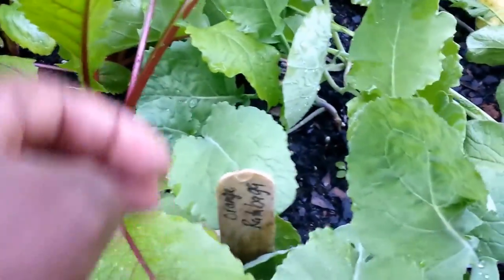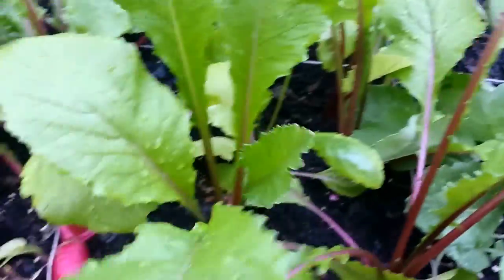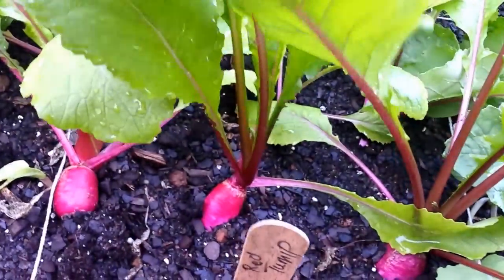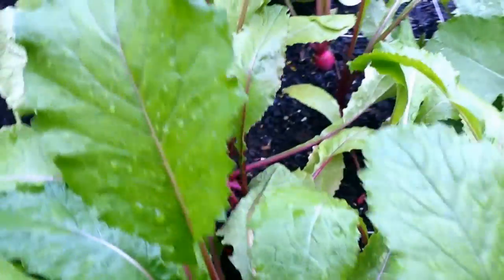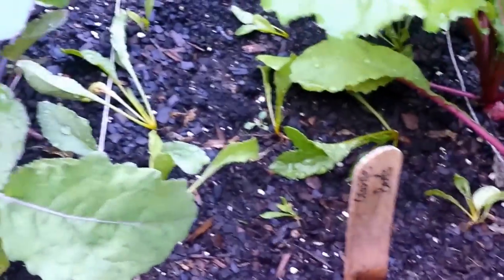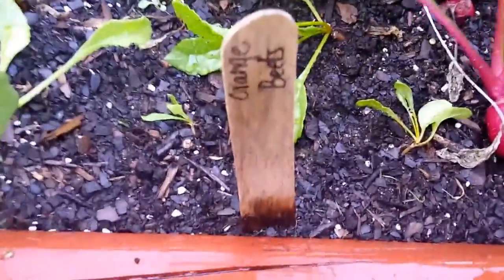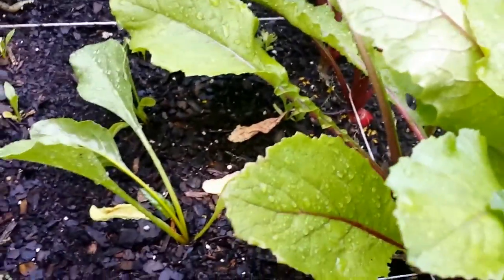This is the orange rutabaga. These are the red turnips — I can harvest some of those, that's good enough for me. Some of them are still small but some of them are not. These are the orange beets, and I think these were the first ones I sowed, and that was the second one.